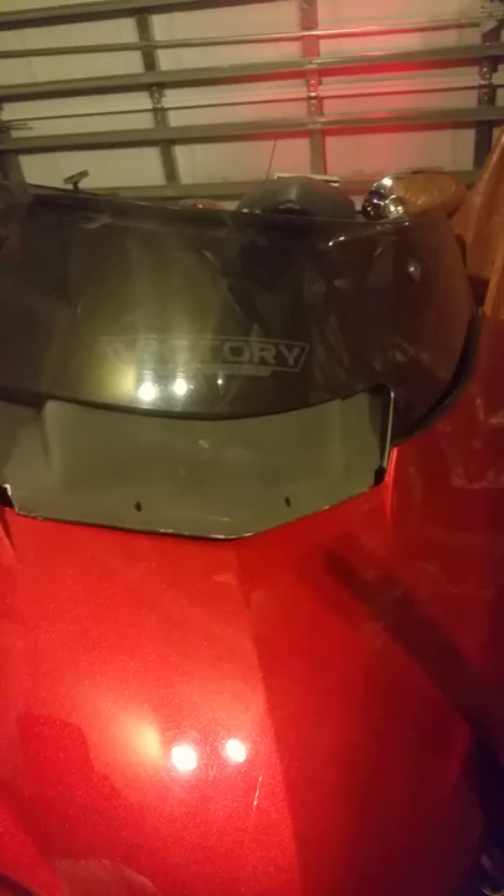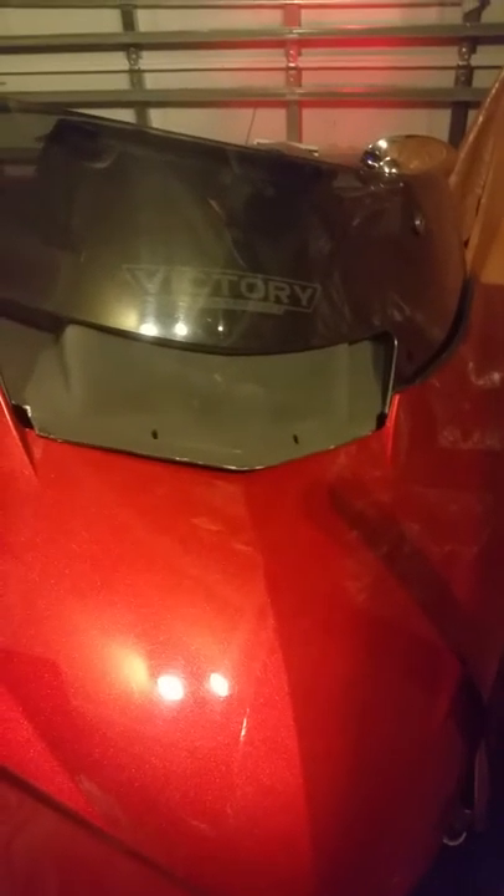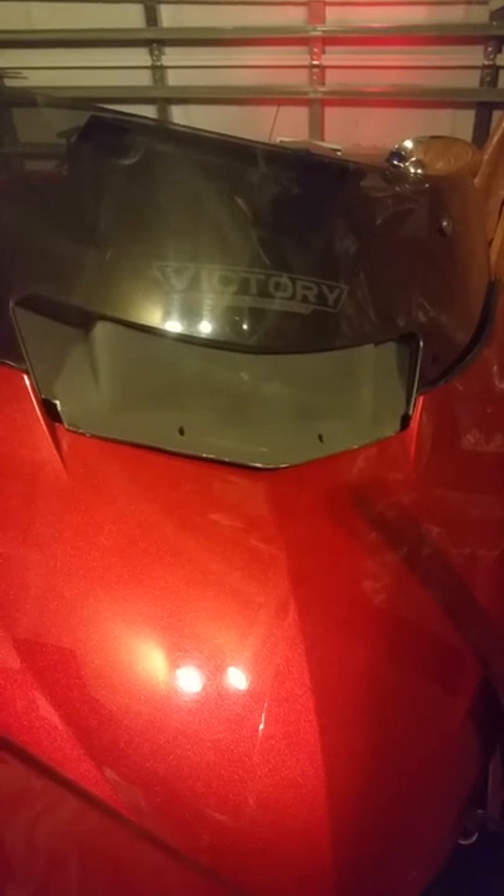I just got the Rusty Jones single din dash kit in and I don't like to bash things, but I'm not all that impressed. Let's see how it fits in the fairing in the video.